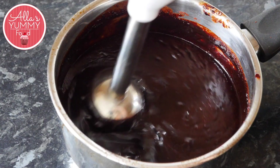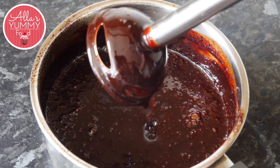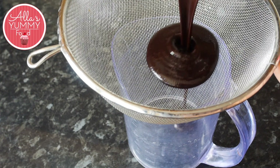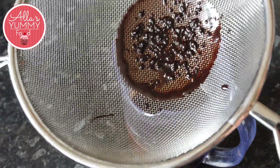Lastly, use your hand blender and mix everything together — you'll see the mixture is becoming nice and glossy. Then you want to sieve through your mixture. I sieved it through twice just because you get little bits.